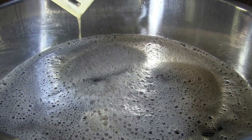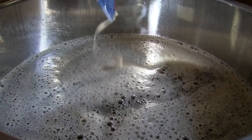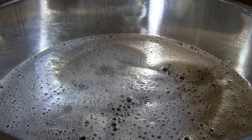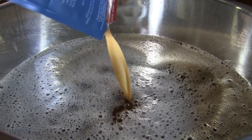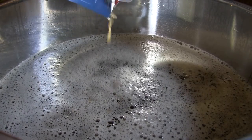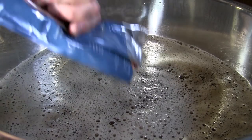I've got to do an obligatory taste test. Yeast pack one - go to work, my pretties. Enjoy the buffet I've created. And yeast pack two. I'm going to go ahead and get this sealed up, and then I'll be back before I start cleaning up.